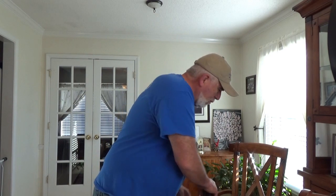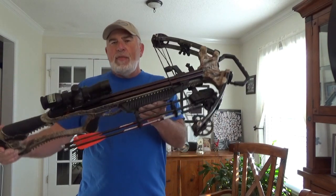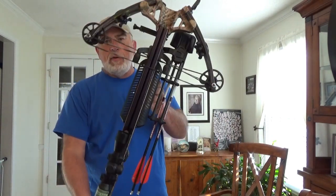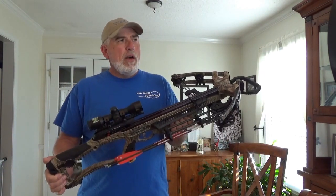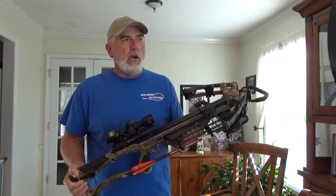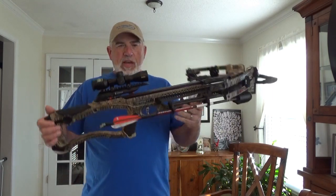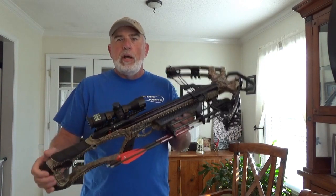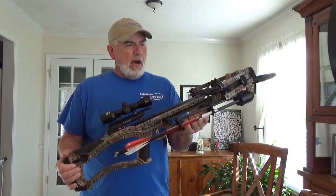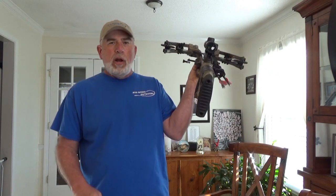So I ordered something new. But this is the crossbow — the Barnett Raptor FX3 Pro. Shoots 385 feet per second. I've killed some deer with it. But crossbows — you lose the adrenaline rush. I can't explain it. You bow hunters know what I'm talking about. I could give this to my wife right now and she can kill a deer. If she can shoot a gun, she can shoot this. So we're going to retire this — the Barnett Raptor FX3 Pro, shooting 385 feet per second.